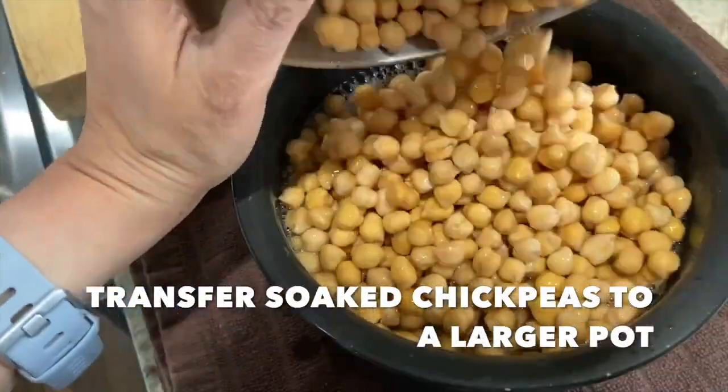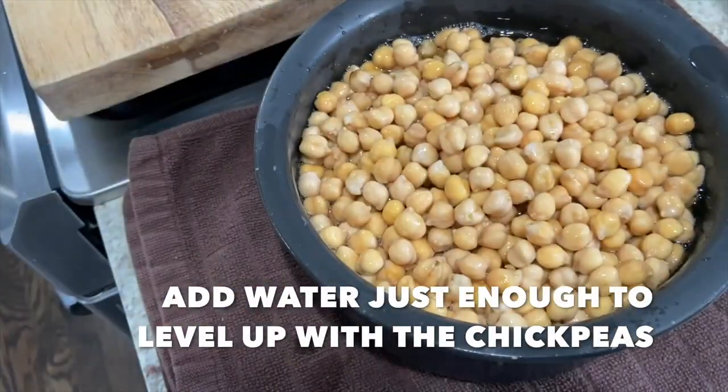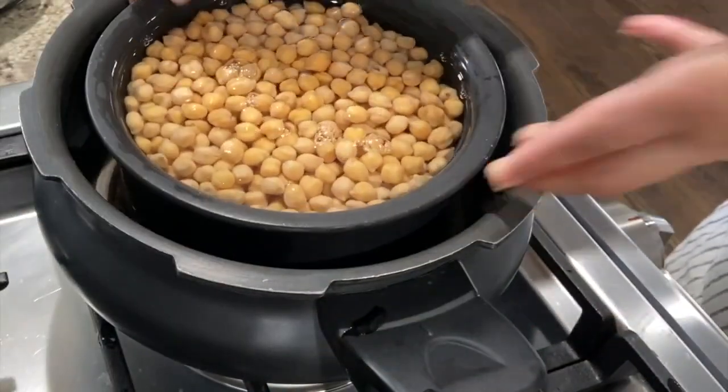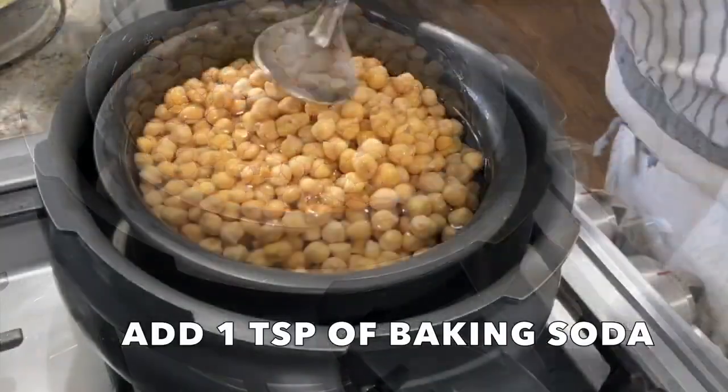Now that the pressure cooker is freed up, I am getting the soaked channa or chickpeas in it. I started with 2 cups of dry chickpeas and upon soaking, they have more than doubled up. I am adding about half a teaspoon of salt and pressure cooking on medium heat for up to 5 whistles.